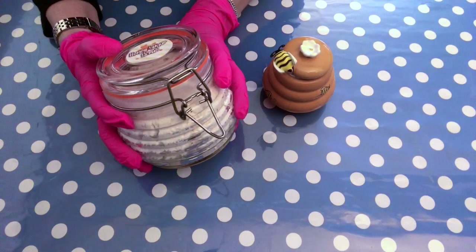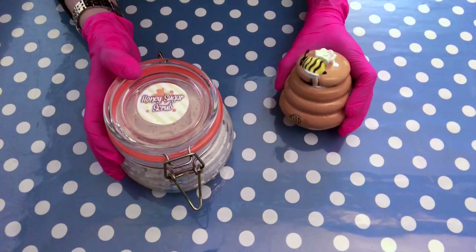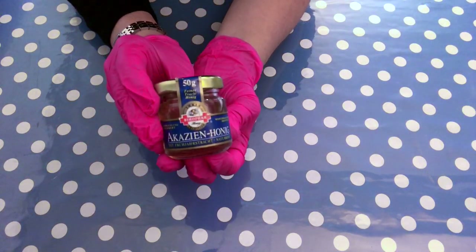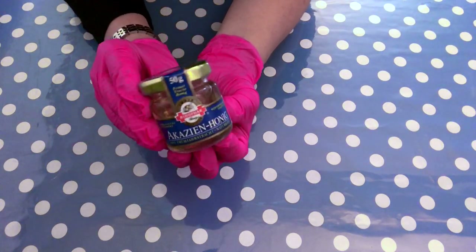Hello and welcome back to my channel. Some of you might have seen that a few days ago I made a honey fragranced sugar scrub that looks a little bit like a honey jar, and I thought it would be great to use some actual honey and add it in the soap recipe that I usually use. So that's really exciting.